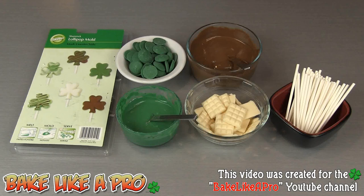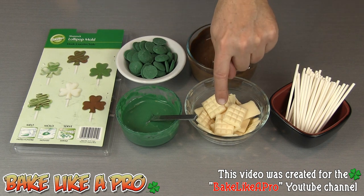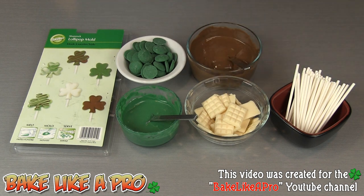Today we're going to be doing something very fun for children for St. Patrick's Day — we're going to be making some little chocolate lollipops. I have a Wilton chocolate mold slash candy mold, and this is what we're going to be using. I have some green candy melts which I've melted down here, some milk chocolate, white chocolate, and some little lollipop sticks. So let's get on with the little recipe.